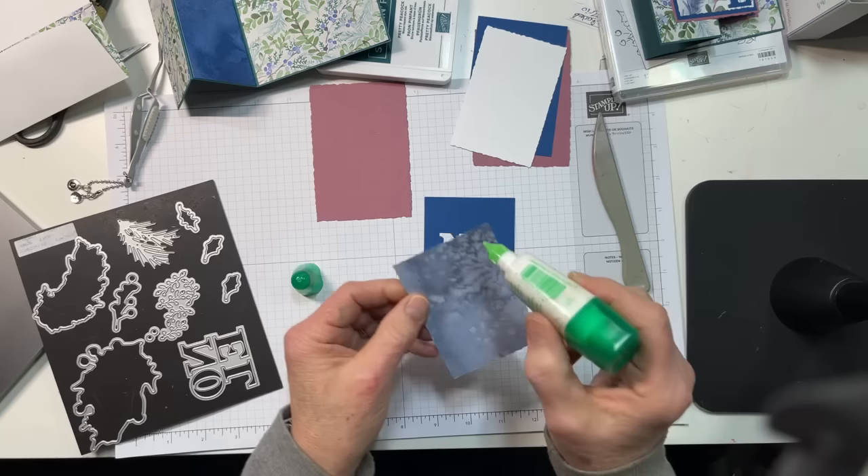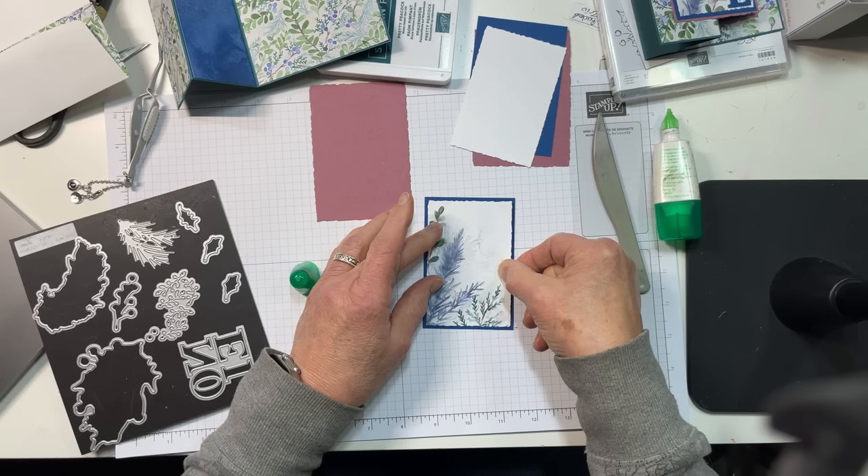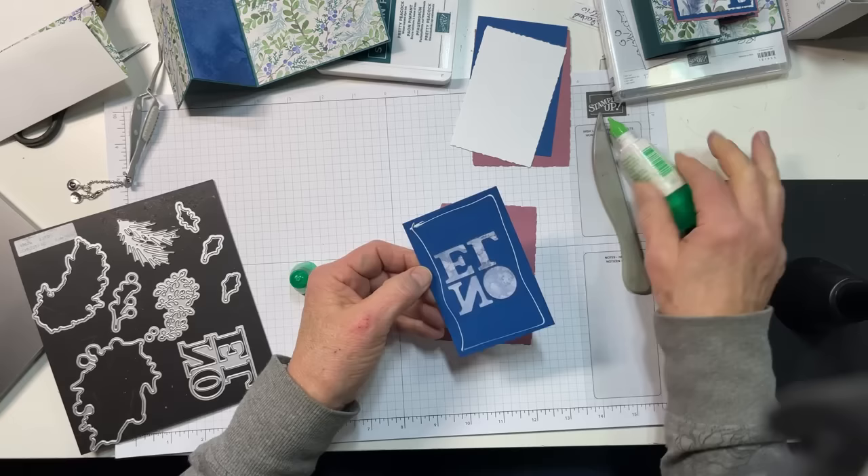I'm going to use liquid glue to adhere this to the blueberry bushel panel. Bonnie, I have still not gotten my free catalog from Stampin' Up yet — I think maybe the post office is looking at it. Then I'm going to adhere this with liquid glue to the aforementioned Moody Mauve panel.